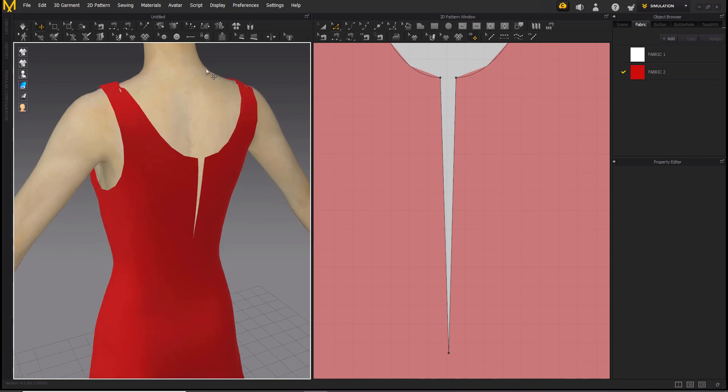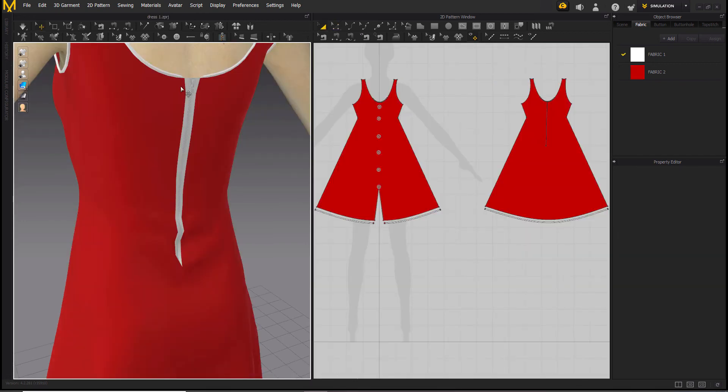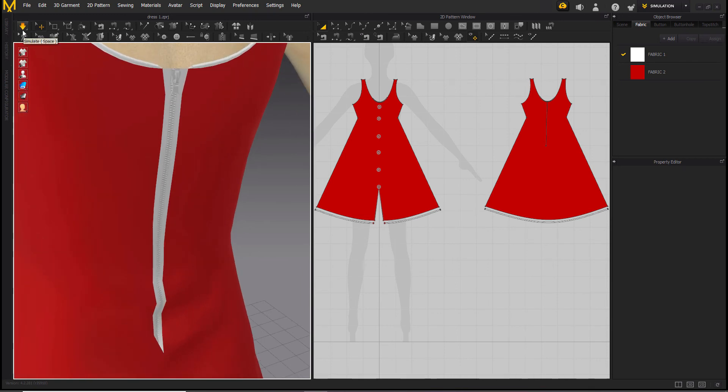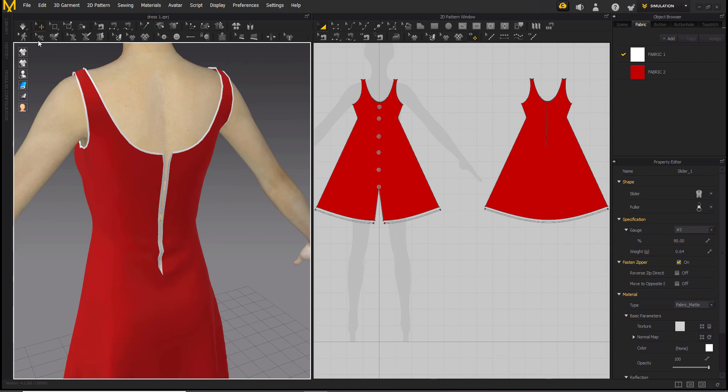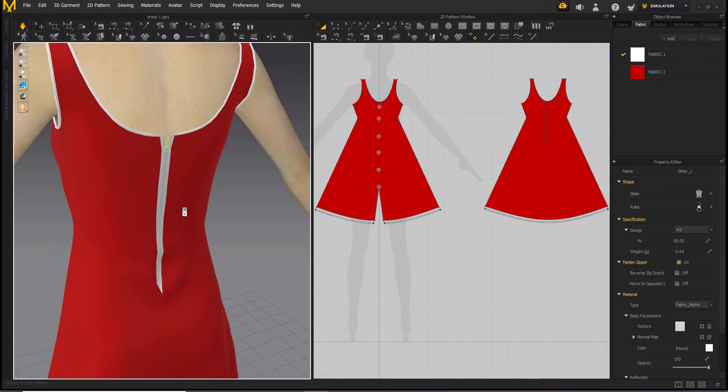You can only put the zipper in the 3D view, so let's select the zipper. Click on the edge you want to put the zipper on — one side — and double click. Then start with the second side and end it with a double click. This is the zipper you get — you can open it. First turn off the simulation button and then select your puller. As you can see, you can open it. If you want it to be open you can, and you can also close it — just turn off the simulation button first.